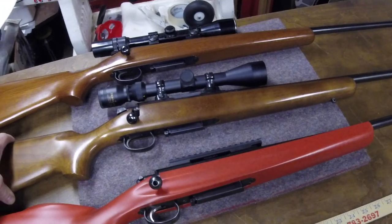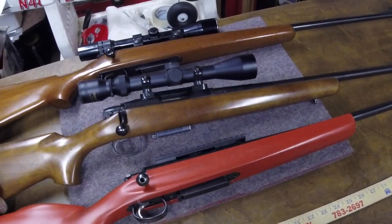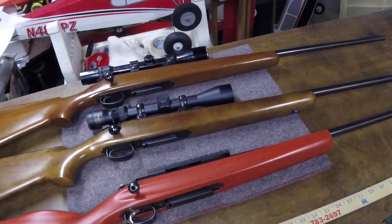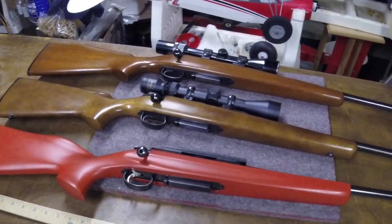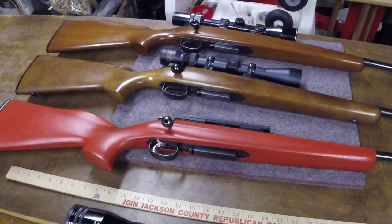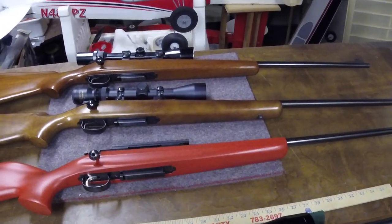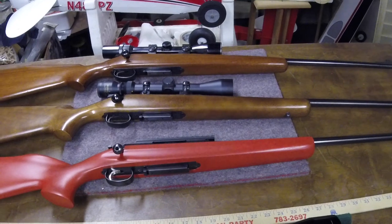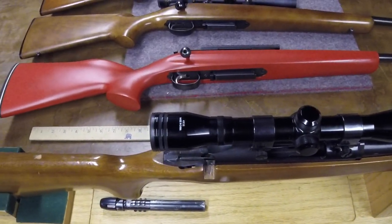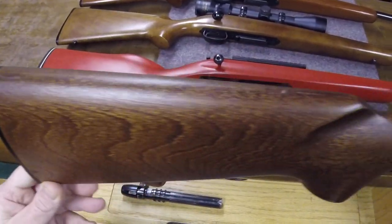I haven't found any literature or documentation of heavier barrels on 788s. Everything about this leads me to believe it is a factory barrel — everything else about it is very 788-ish. It has the screw holes for the sights in the right place, so I'm certain it's factory. But it is a heavier contour than the 222 that you see above it. About the video — the Christmas stocking video — I've managed to come up with a couple of Remington 788 stocks.